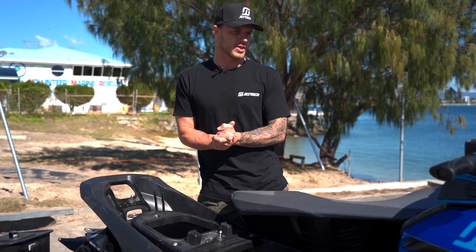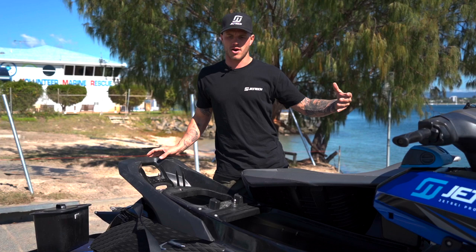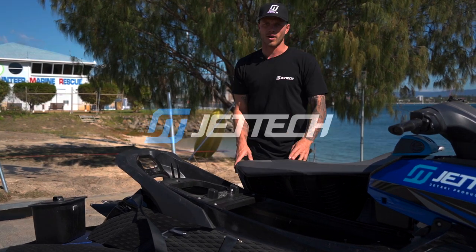So yeah guys, that's my ski — what I personally have it fitted out with and what I carry equipment-wise. I feel like I'm quite prepared most of the time when I go out, so hopefully this helps.